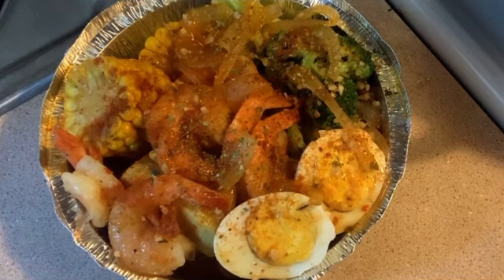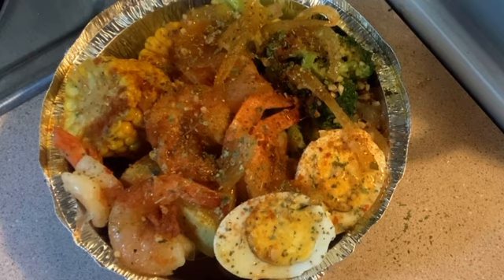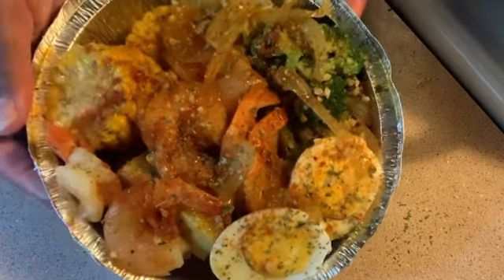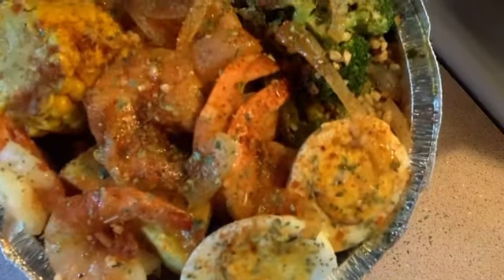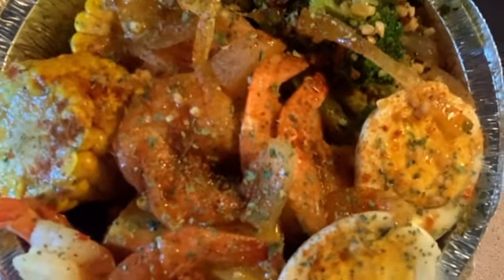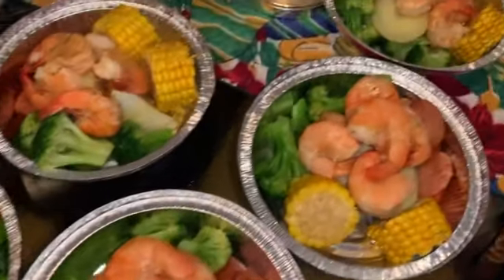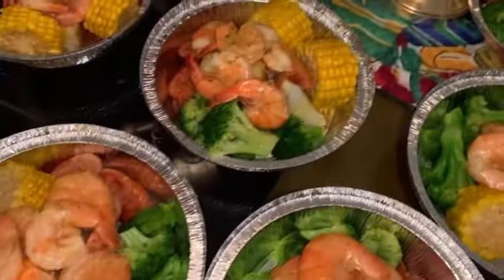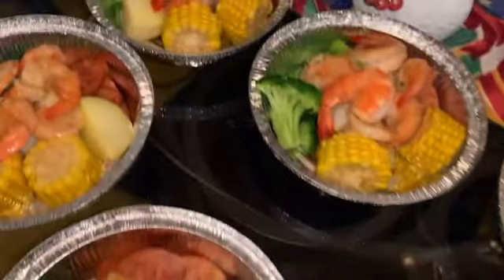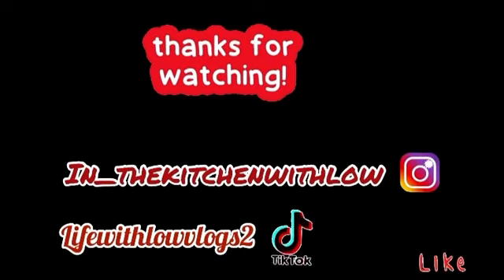Yes indeedy, the dish is done! Something simple and quick — why not? Make it how you want to make it, but this is how I made mine. And I got to push some orders out — y'all know I'm always working. Look at these orders. Thank you, Lord. Don't forget to like, comment, share, and subscribe. Catch you guys in the next video. Bye!